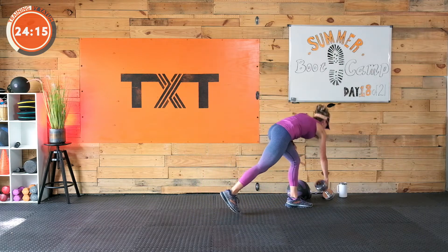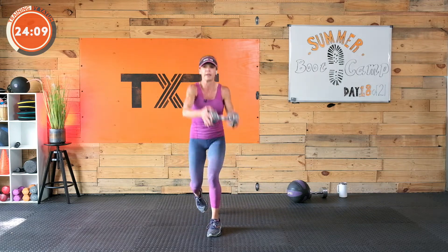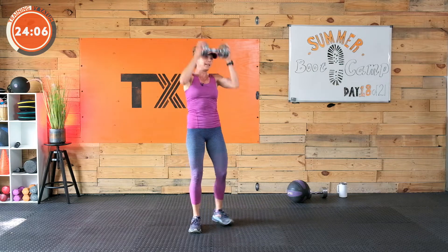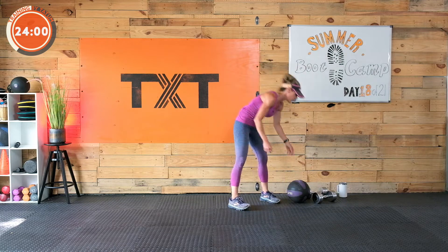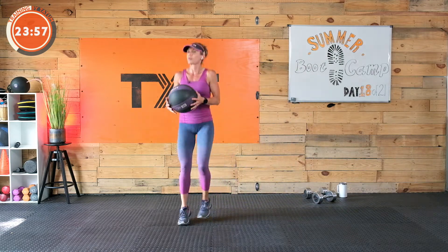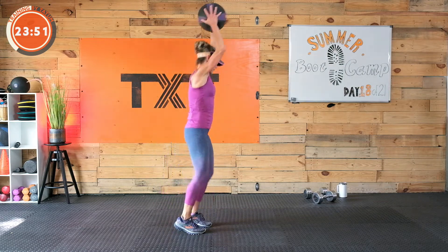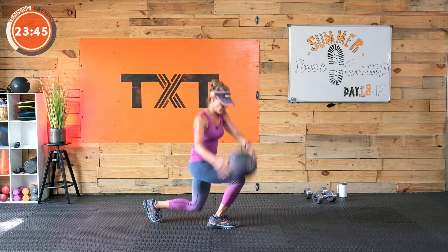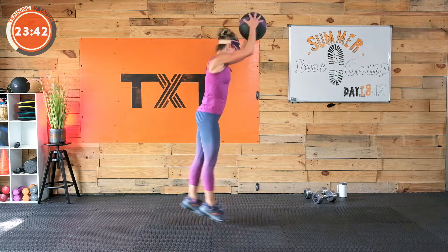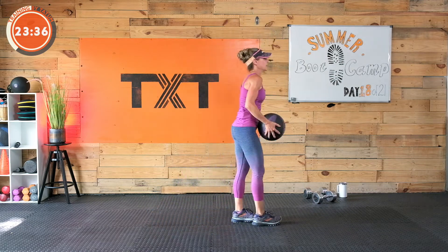Notice how that heart rate comes up — that's why we need 45 seconds, or we won't be able to get enough explosiveness and power. We have split jump rainbows. Interlace your fingers if you don't have a ball and you can cross the body with a little chop. Do a reverse lunge instead of a jump if that's what we need today. Eight seconds. Here we go — up and over rainbows, all the way like a rainbow. Three, two, one. Rest.